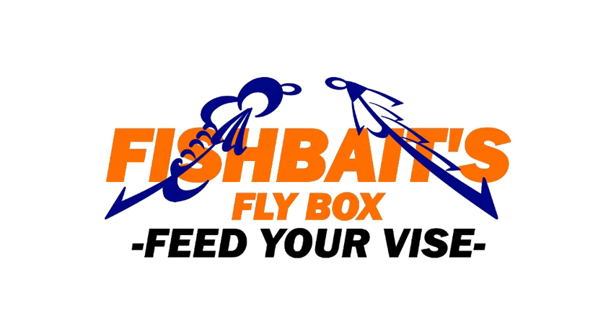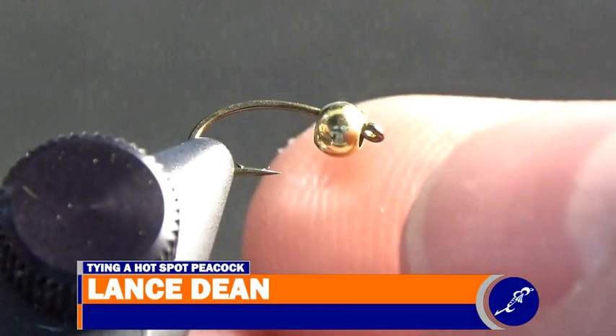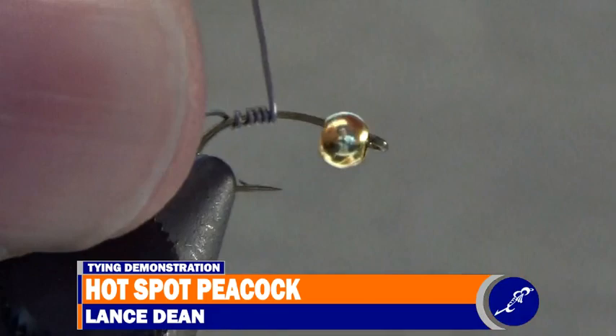Feed your vise! To tie a hotspot peacock, place a size 16 Mustad C49S with a 7.64 inch bead on it into the jaws of the vise, and wrap a dozen or so wraps of .010 lead wire around the shank.